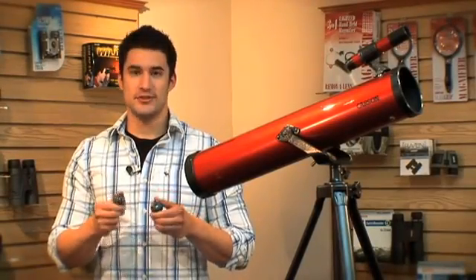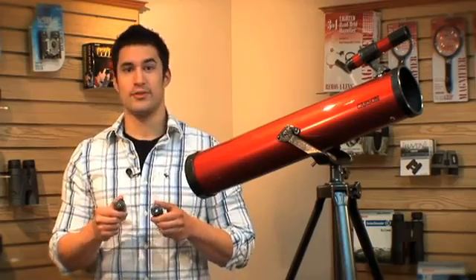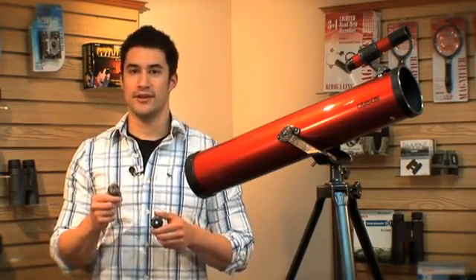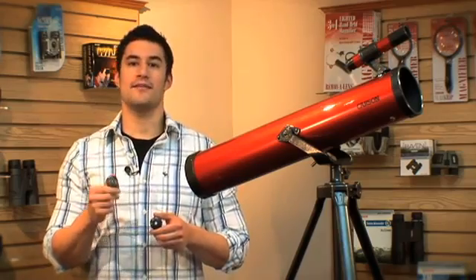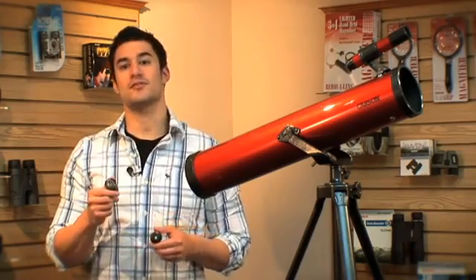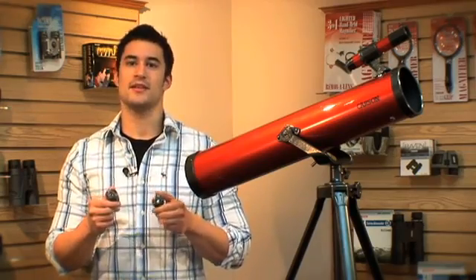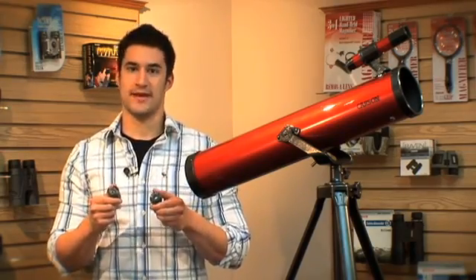We've included two eyepieces with each Red Planet series telescope. With the RP100, we've included a 20mm lens, which is great for centering in on your object and gives you 35 times magnification. We've also included an 8mm lens, which is great for zooming in and giving you a close-up image at 87.5 times magnification.